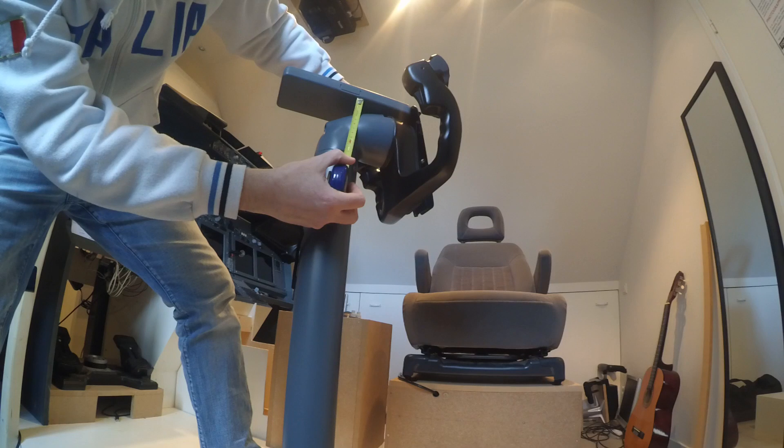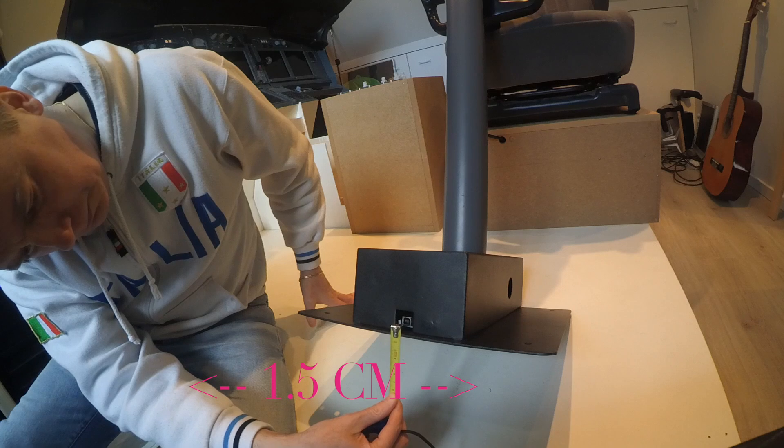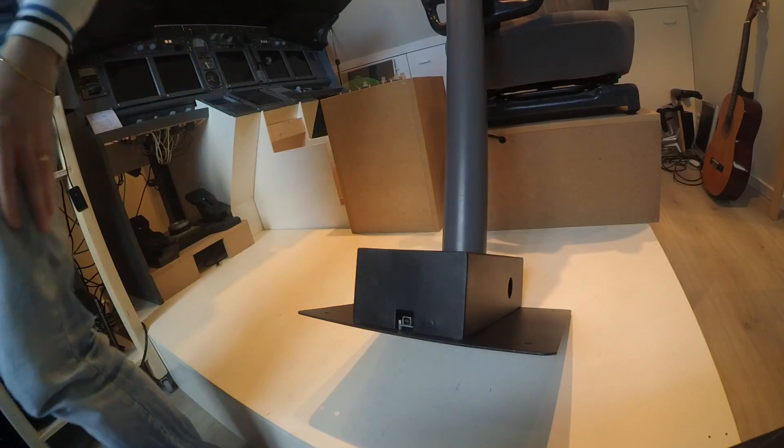The last part will be the position of the USB cable. Note that this is 1.5 centimeters from the ground, so be careful when building around. Make sure to have enough room, also for the USB cable protruding from the back.